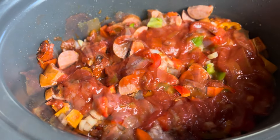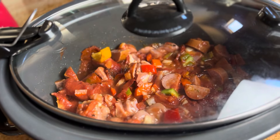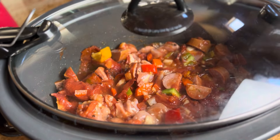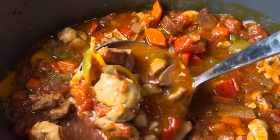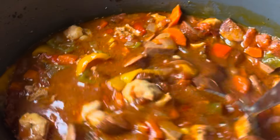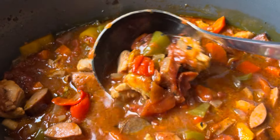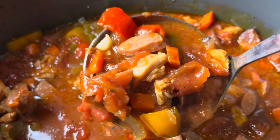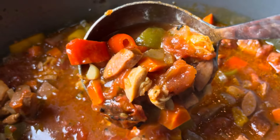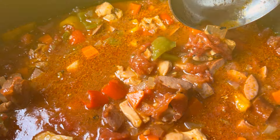Put your lid on, turn it on high for four hours, and it is going to turn into this magical stew just like this. The chicken is super tender and the broth is really flavorful. If you like it spicier you can add jalapeños or hot sauce. Serve it over some hot cooked rice, or if you want to keep it low carb you could use cauliflower rice. I hope you guys are going to give this a try — it was really good!